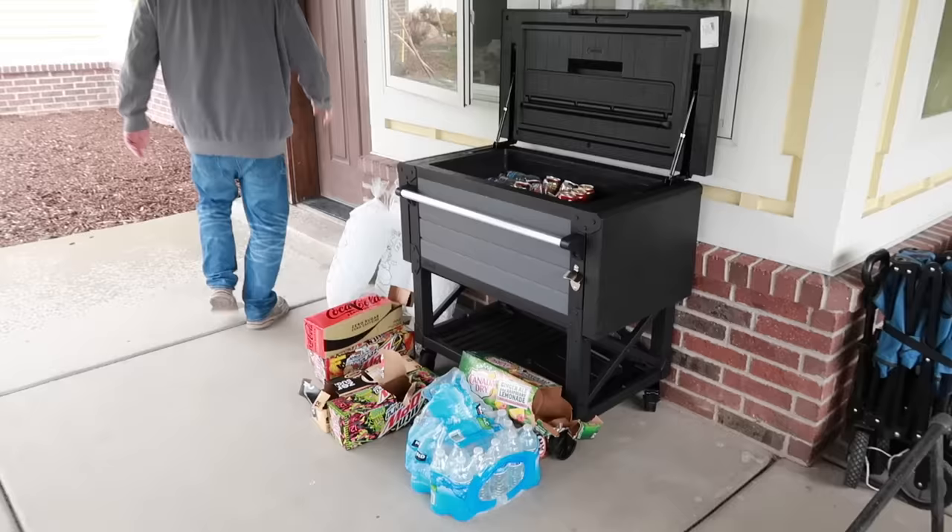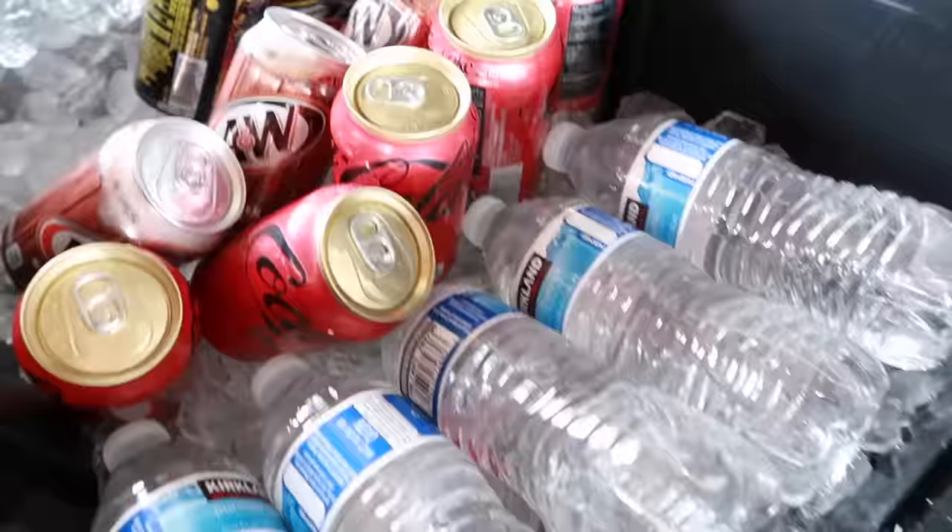Mr. Toodles is getting the ice chest ready with all the waters and sodas.